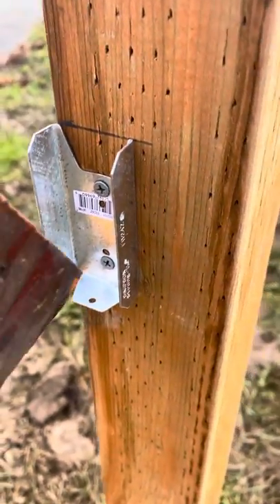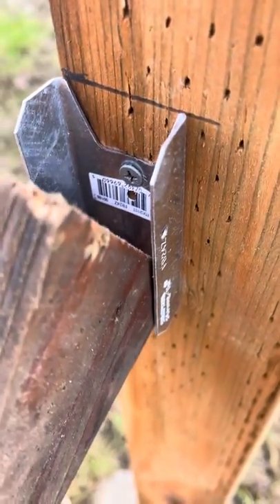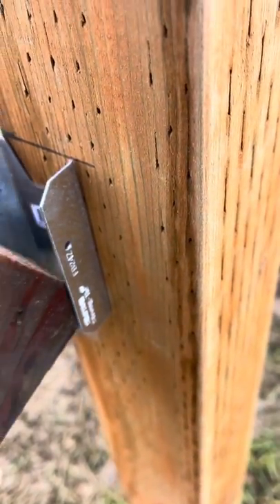So it gives you a nice perfect flush fit, and there you can see how the screws don't get in the way at all. They're actually kind of countersunk, so you can get the full piece of your two by four framing in here inside of the bracket.